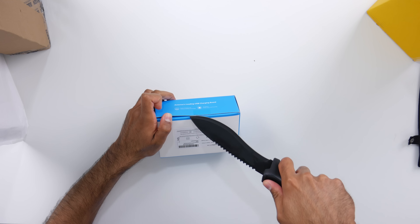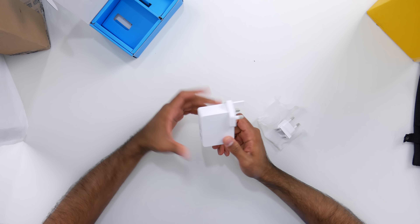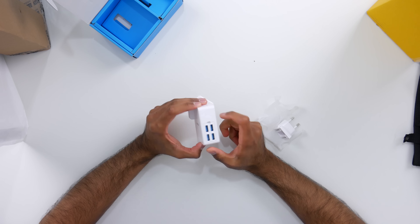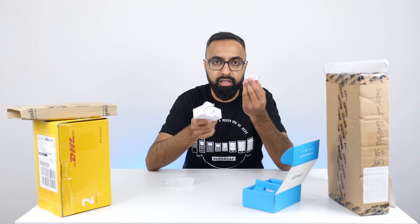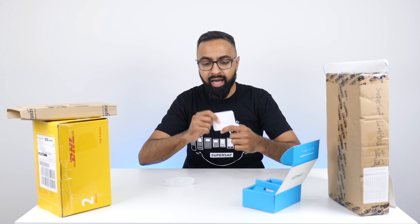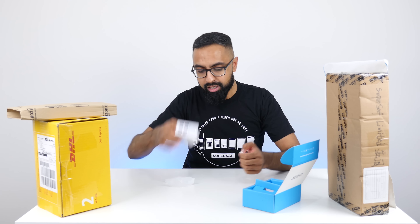Let's have a look at what else we have. So this is actually an adapter — the PowerPort 4 Lite. You've got four quick charge ports on here, so you can do that all with this one plug. And it comes with the UK plug, but I believe this is the Europe one. So this is going to be perfect when I'm traveling — I can quick charge four devices at the same time. Thank you Anker for always looking out for me.